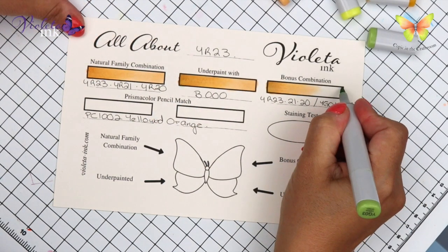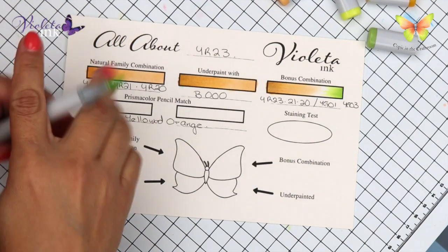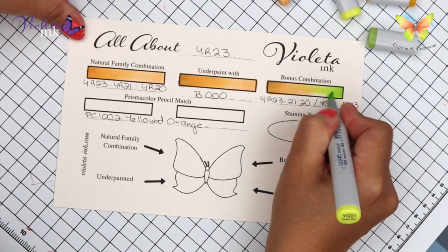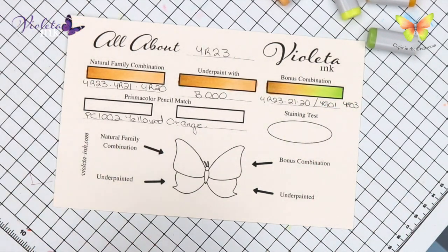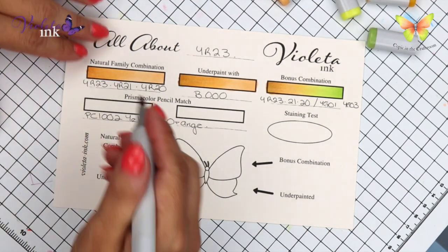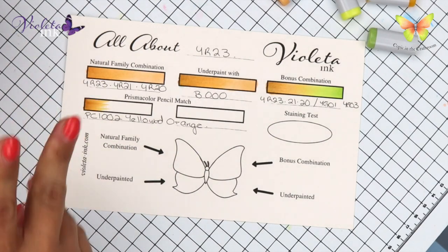Now we are going to start from the other edge — YG03, one of my favorite greens, and YG01. It wants to blend right away, so it's not a difficult combination. This would be perfect for beginners on rebel combinations.